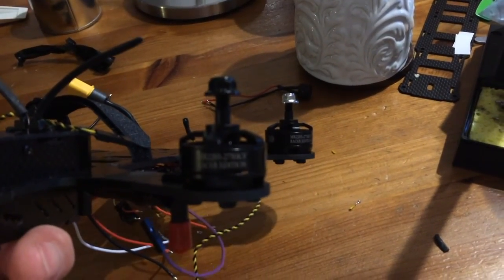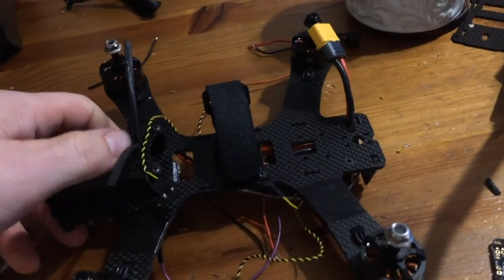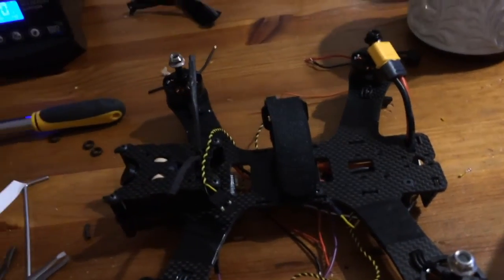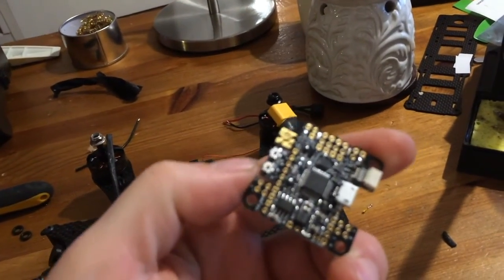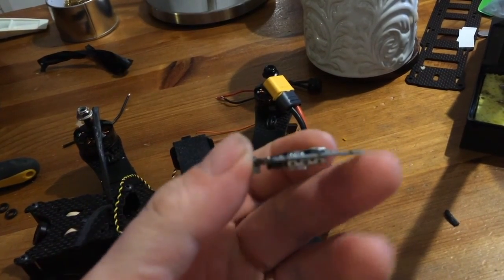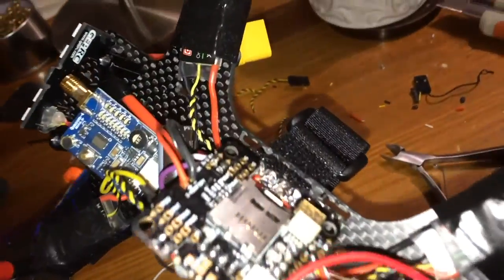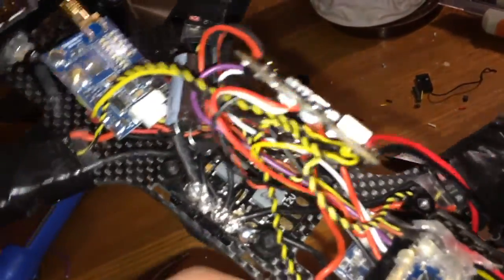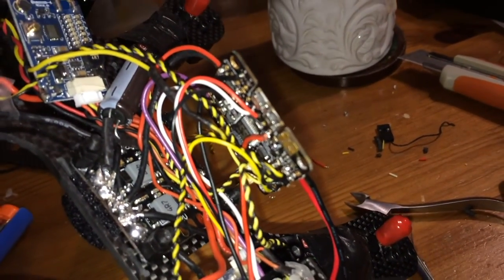These are the 2205s — 2750kV motors, so they really do scream. This is the flight controller I'm putting in, and it has to be directly wired — there's just not enough space in the frame for pins. Everything's basically wired up. I've even put a capacitor in there as well to try and level out voltage spikes and keep the FPV feed a little bit cleaner.